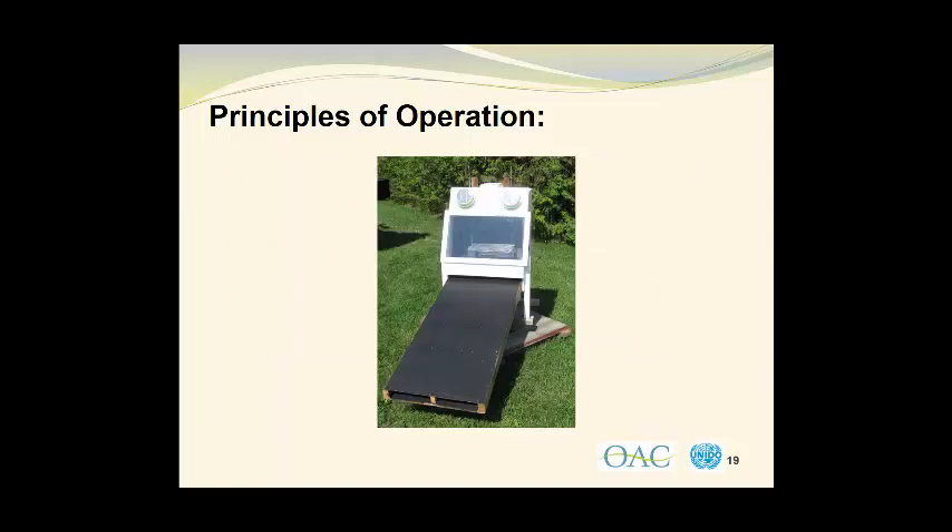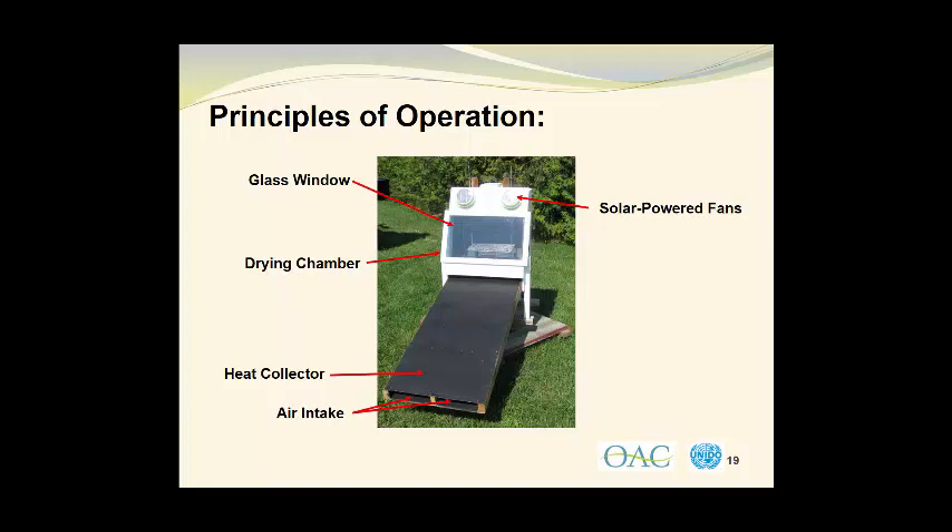Here is a photograph of a homemade solar dryer that I built and set up in our backyard. What we have is the drying chamber, which is basically the white cabinet here, and the heat collector, which is the large black metal surface in the foreground of the photograph. We have a glass window on the front of the drying chamber to create a greenhouse effect and provide further heating. There are solar powered fans to remove the air from the drying chamber and actually draw air in through the heat collector. The air intake is shown at the bottom of the photograph, and you can see how the air will enter and travel up through this metal duct, the surface of which is painted black.